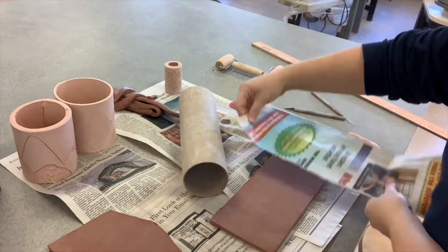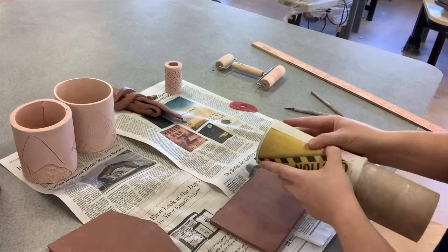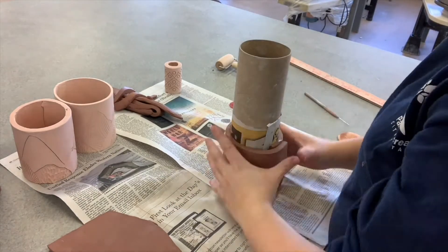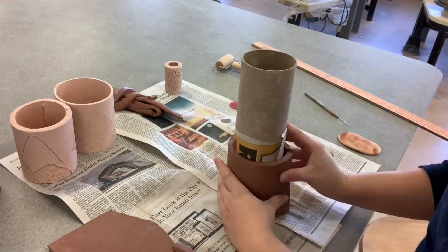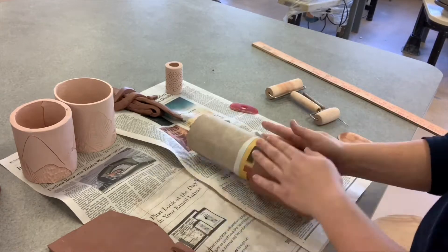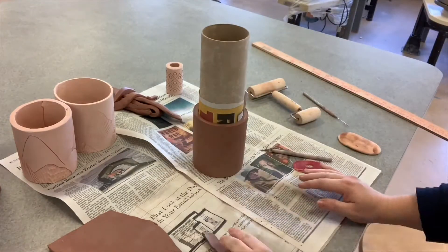When wrapping clay around these cardboard tubes, you need to wrap paper first. This will ensure that your clay comes off the tube, because as your clay dries it shrinks and will get stuck on the tube and you'll have to cut it off to remove it. This clay is wet enough that I can just wrap it around, cut it to fit, and smudge the clay together. I find pressing it together with my fingers first and then using my pony roller gives me a nice even edge, and I even use the cardboard roller itself to roll the clay around to make sure the surface is nice and smooth.